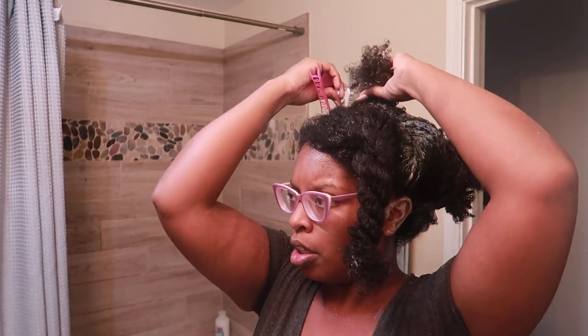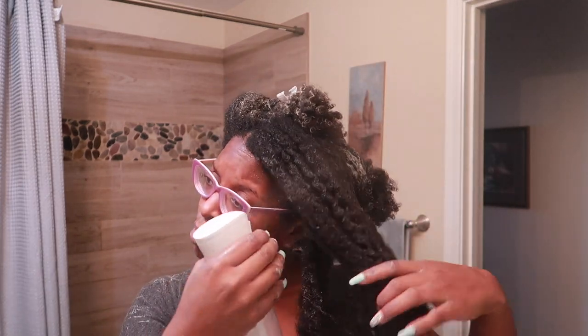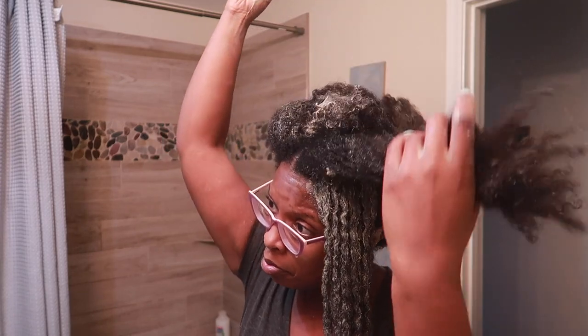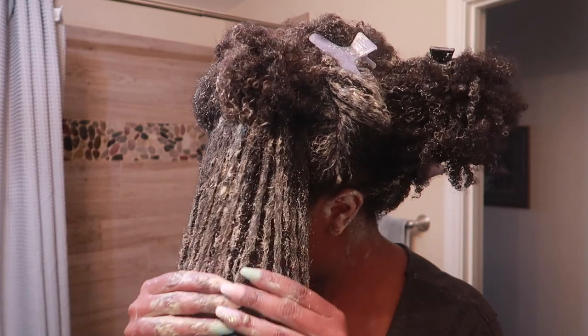I'm just going to do a couple of sections here on cam, and next up you're going to see me applying the bentonite clay to my hair. My hair is wet, but you'll see me use the mister to apply more water because when you apply the mud wash you want to ensure your hair is wet. I do have a separate video on this process that I'll be linking in the cards. I actually allow this to sit on my hair for about 15 minutes — you do not want your hair to dry with this product on.